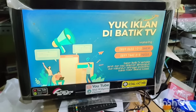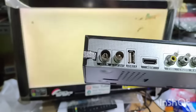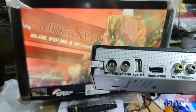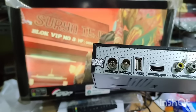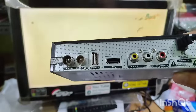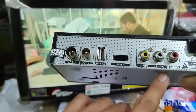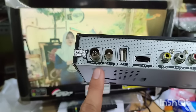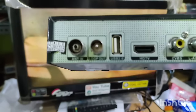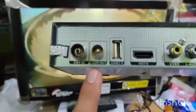Tutorial tentang salah satu penggunaan pada alat set-top box TV Digital UHF. Di mana pada bagian belakang itu ada beberapa macam fungsi. Kali ini saya akan membahas untuk bagian yang ini.